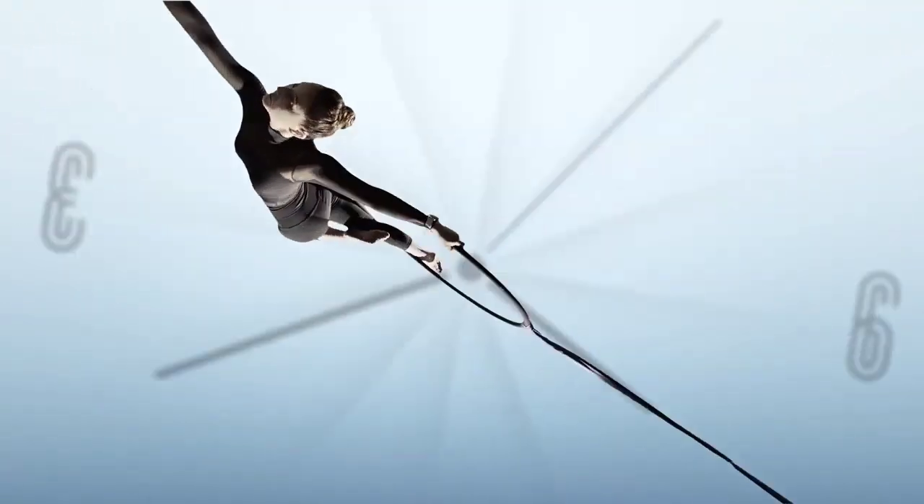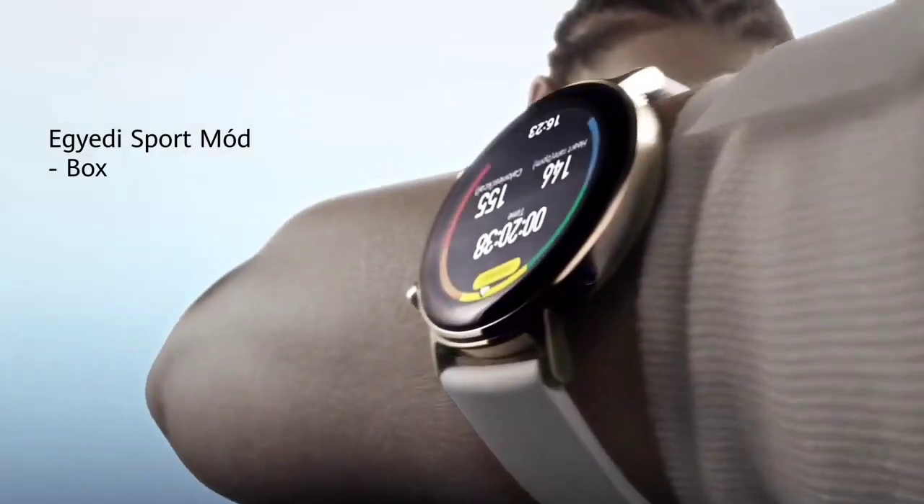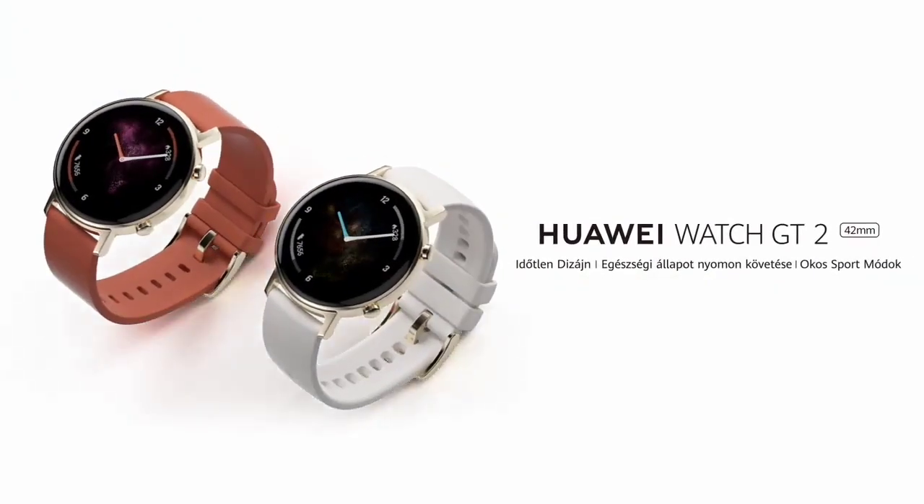Additionally, it has all the essential features: heart rate tracking, GPS, over 100 workout modes, sleep tracking, and a lot more. Huawei keeps on updating these watches, which often adds new features.